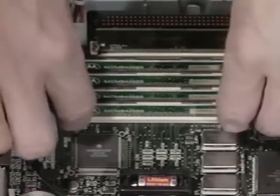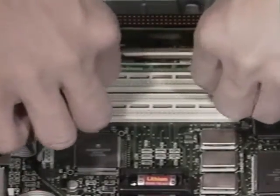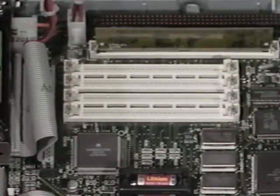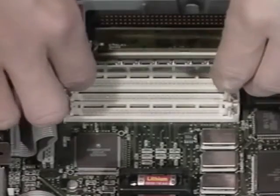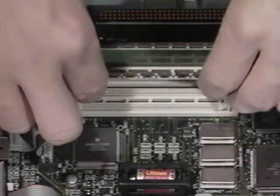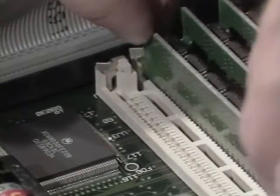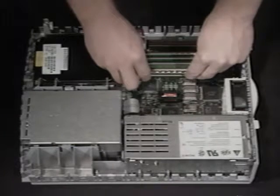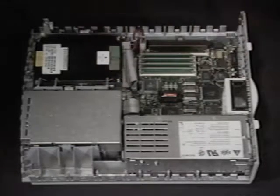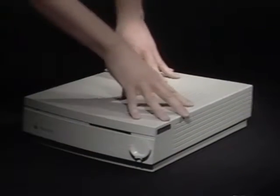First, remove the 256K SIMs. Next, insert your new 1MB or higher SIMs, remembering to handle them by the edges of the circuit board. Since your 2SI already has 1MB of memory soldered to the motherboard, you now have 5MB of memory. Put the front of the case on and lower the back until it clicks into place.